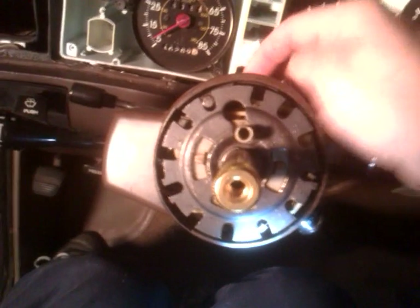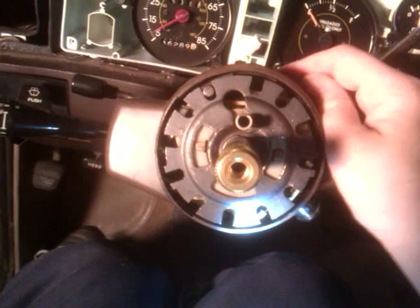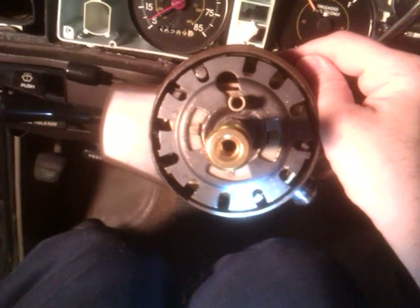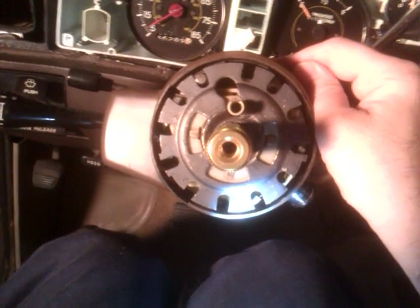All you have to do is take them out, put thread lock on them — the kind that does not come apart easily, which is the red kind. The blue is serviceable; the red is non-serviceable. You want the red one to lock them in good and that'll take care of this problem. You can rebuild the bearings while you're in there, but it's not necessary unless a couple have fallen out and you've got a lot of slop in your steering wheel.